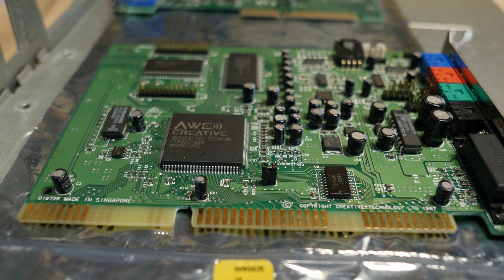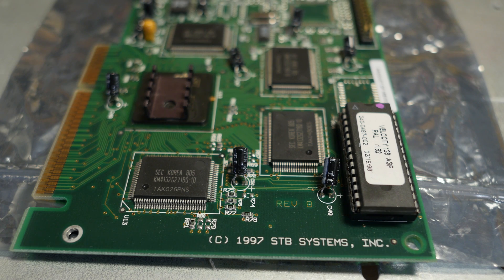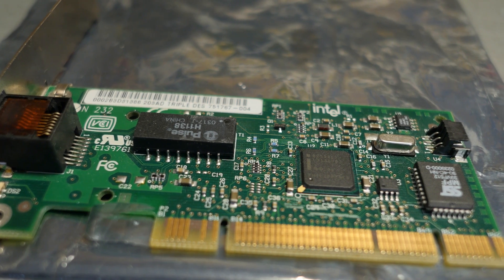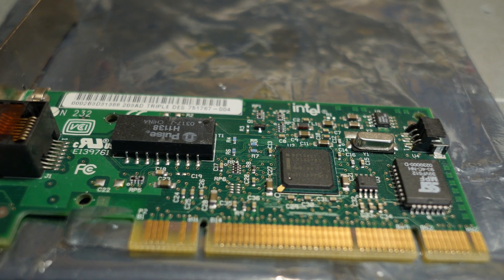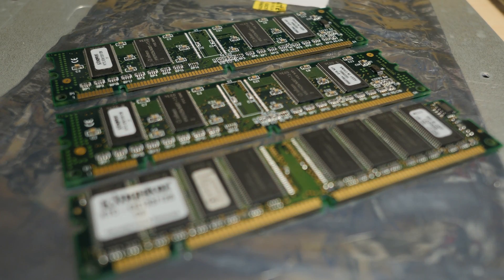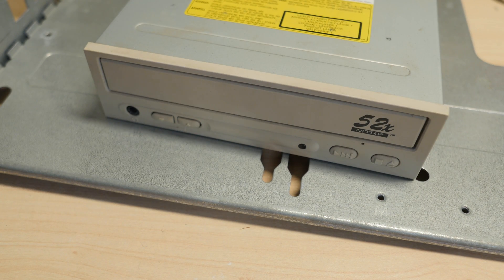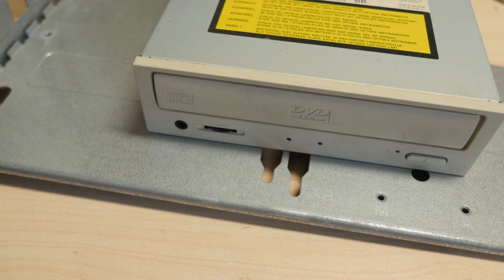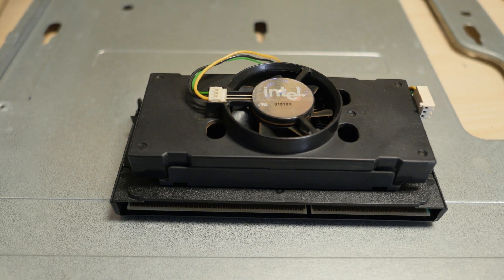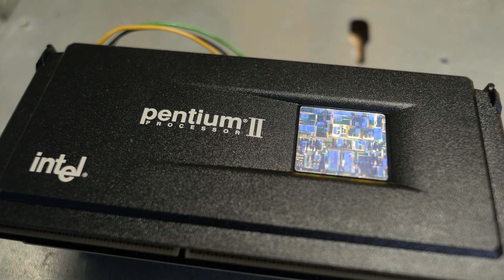For sound I will be using the AWE64, the Rage 128 Pro graphics card with the cutest little heatsink, and an Intel network card. And 384 MB of RAM, 40 GB disk, a floppy drive, 52 speed CD-ROM, and a DVD-ROM. Here we have the fastest CPU Intel had to offer back in 1997 — it is the 300MHz Intel Pentium 2.